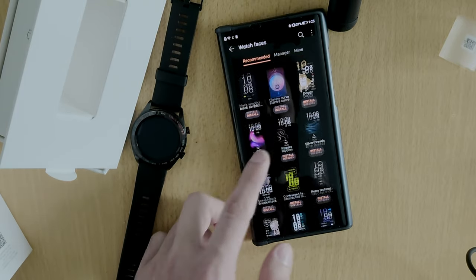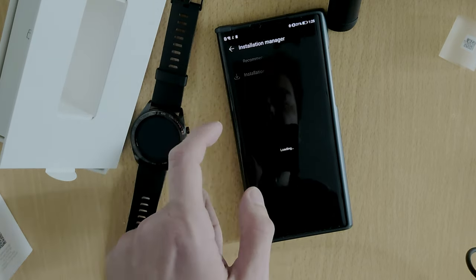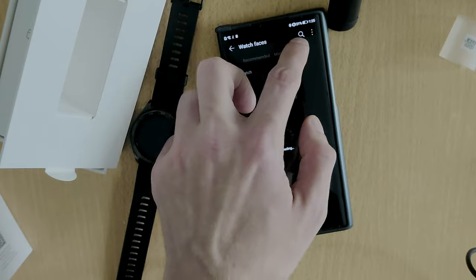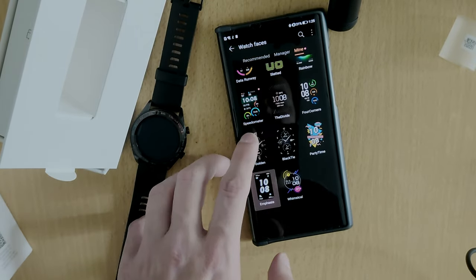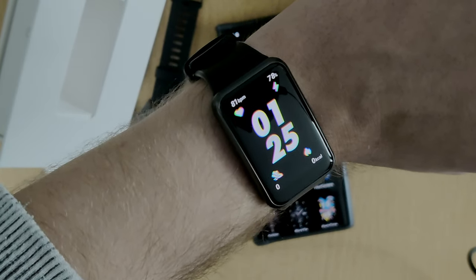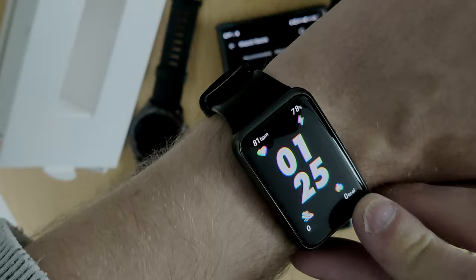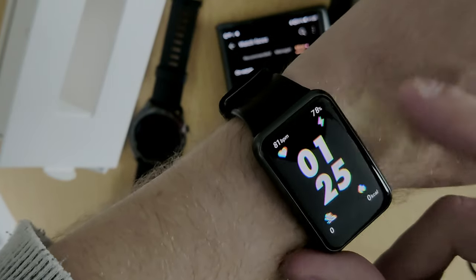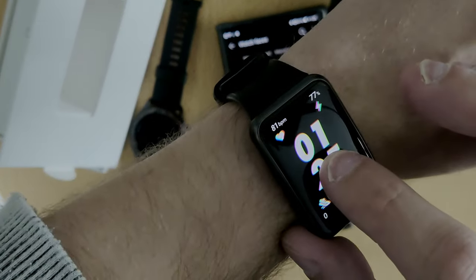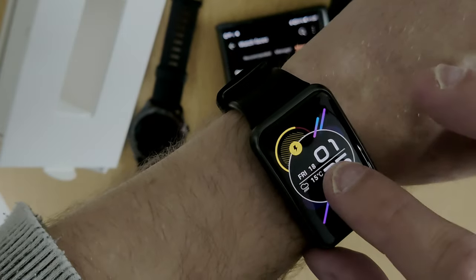There are lots and lots of watch faces — many more than on the Honor Watch Magic or the Watch GT, the first Huawei watch based on Lite OS. The Manager shows the installation process and the ones already installed on the device. The new watch face applied automatically, showing my steps, kilocalories, battery percentage, and current heart rate.